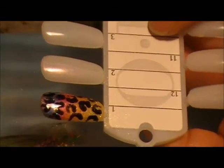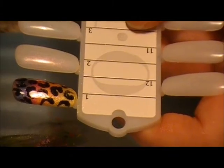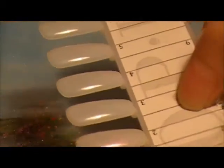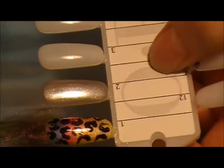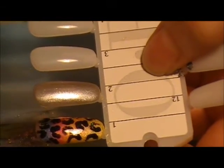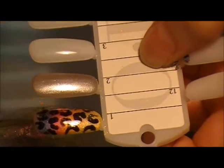I've already applied my base coat, cured for 10 seconds, and then applied a layer of the Moonlight and Rose. Now I'm going to be taking my Mineral Pigment number 23 — it's a silver — and I'm going to be brushing that over the entire nail. Then I'm going to be sealing that in with another layer of the Moonlight and Rose.